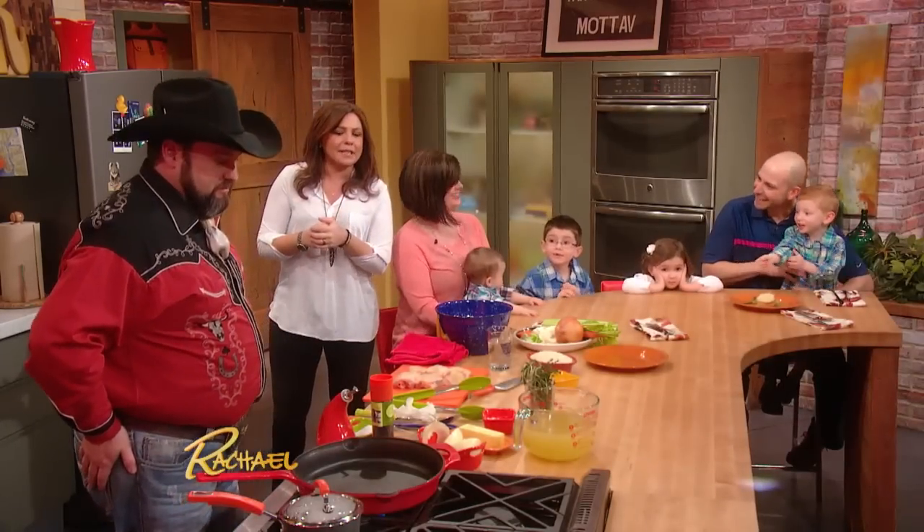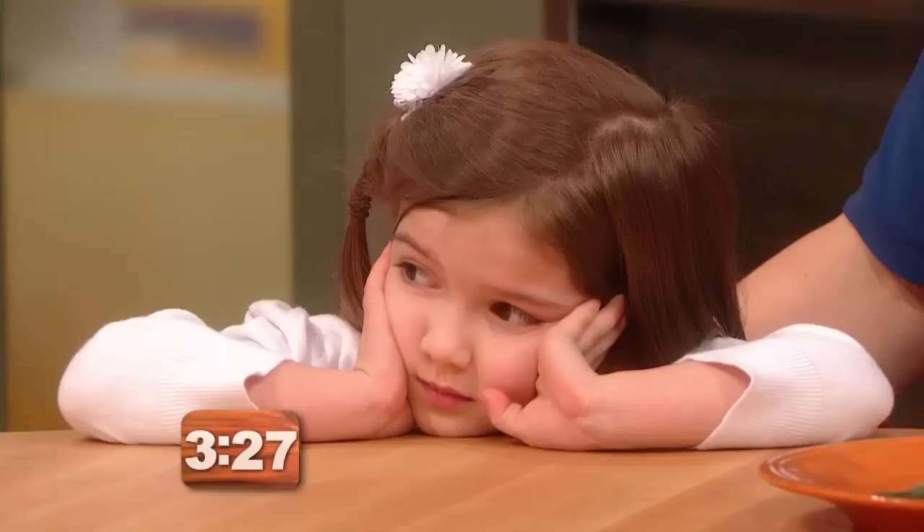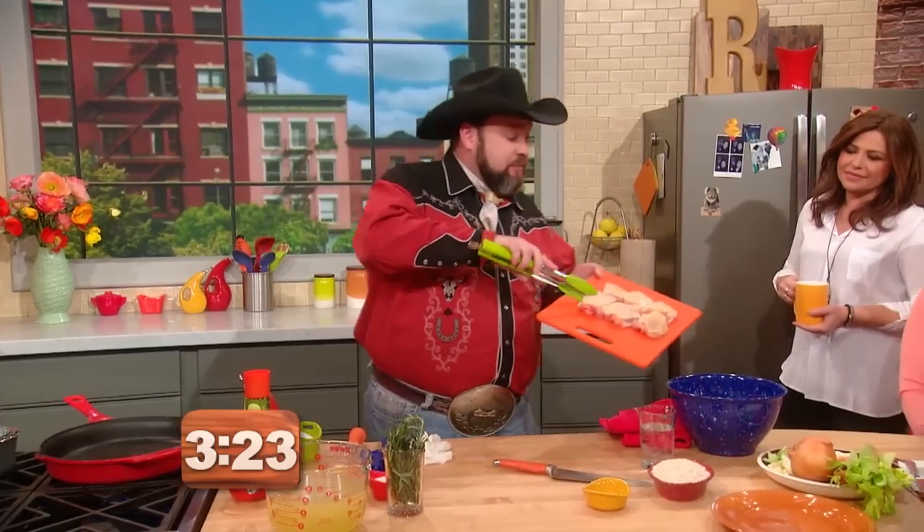Three and a half minutes on Lenny's clock, please. Are you ready, sir? Yeah, absolutely, ma'am. Alright, tip ahead to you. Get going. Alright, looks like you guys are in that little food cost dilemma.